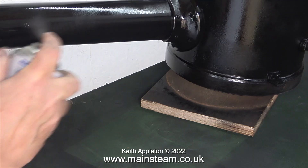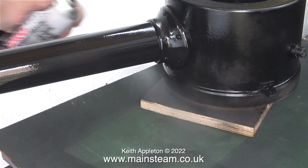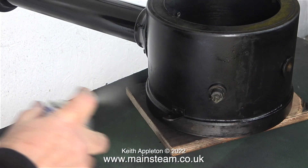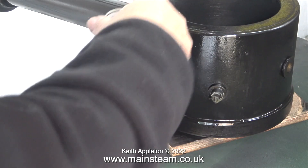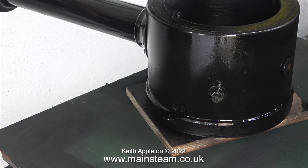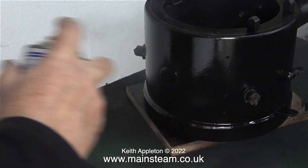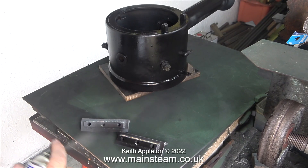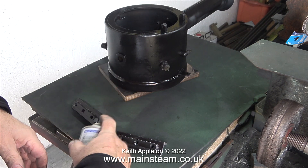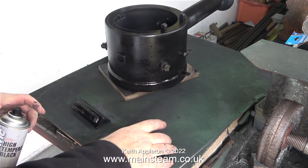There is one concession I do make when using standard paint on smoke boxes — for the first couple of live steam runs I will keep the temperature in the smoke box low. This stabilises and bakes on the paint, then you can increase the temperature on subsequent runs and things normally seem to be okay. This clip shows me painting the brackets using this same paint. I didn't need to, but I had black paint in my hand and there were the brackets.